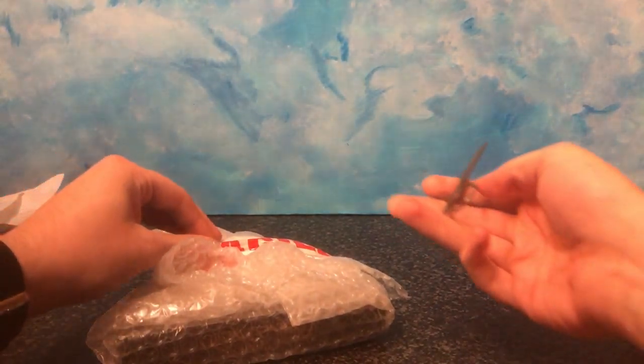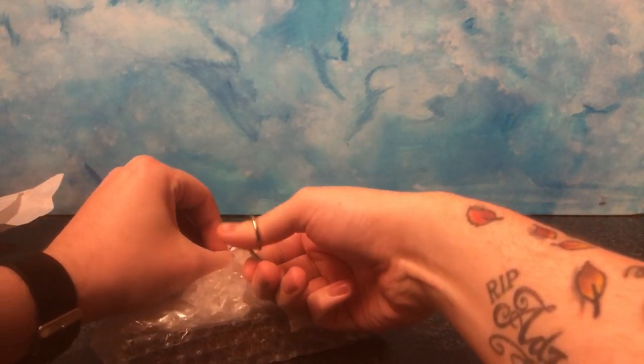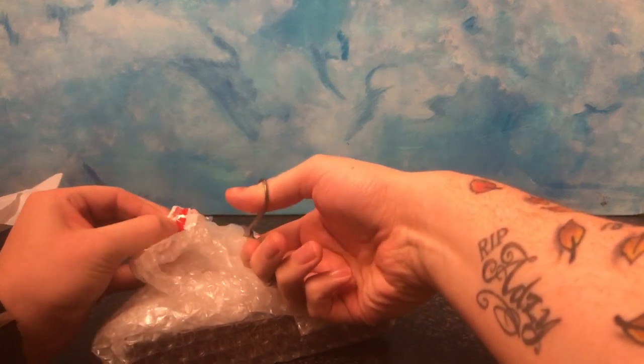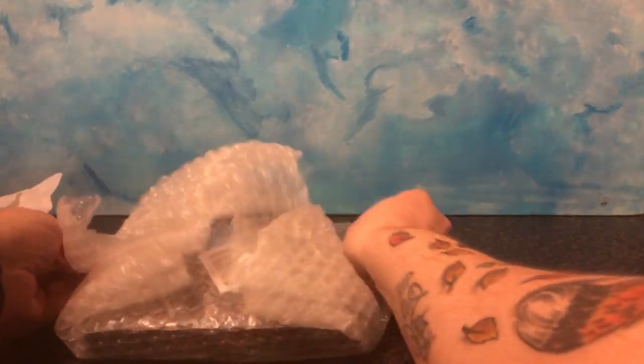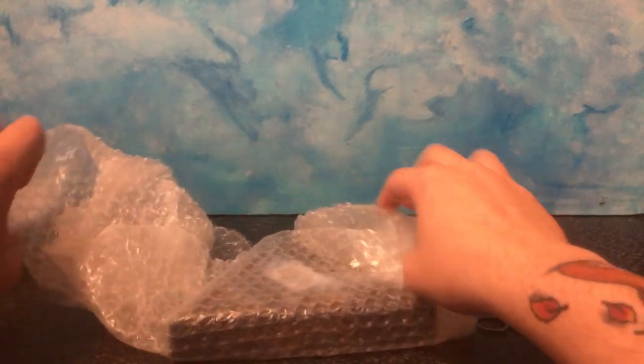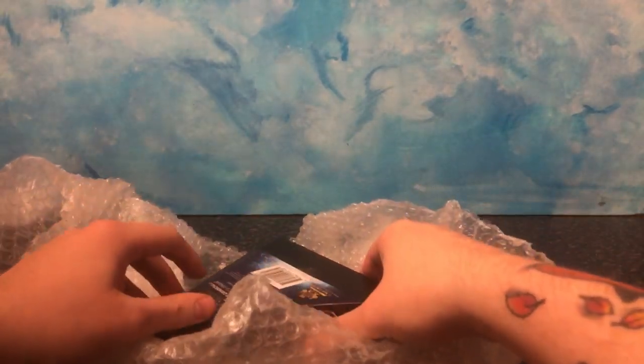Okay, let's... I love the box. Let's have a look. This is Grindelwald's pendant from The Crimes of Grindelwald. And I love the box here.